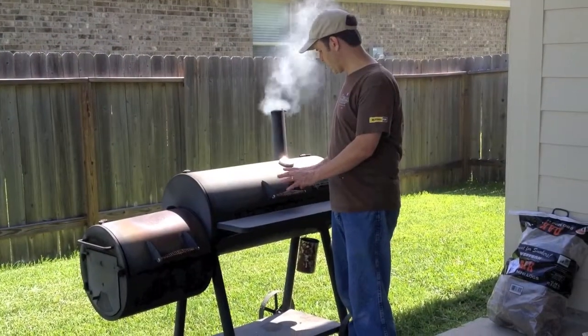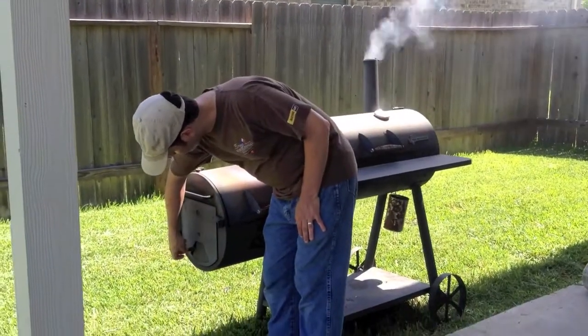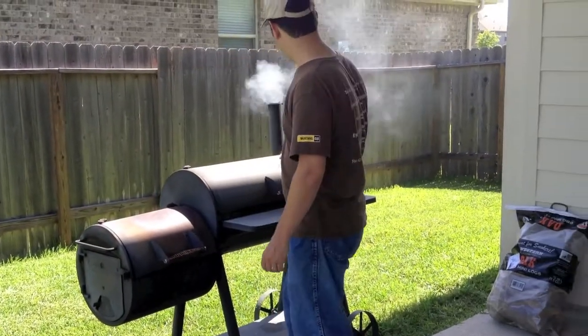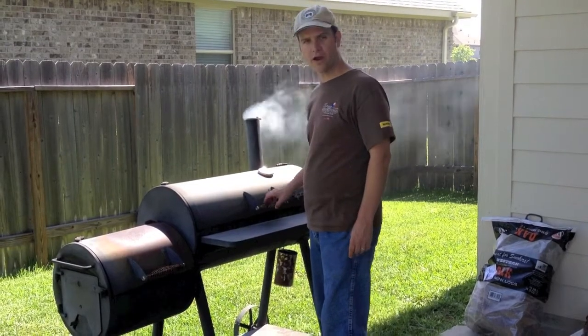Once we get the brisket in there, we need to open up the damper just a little bit — just want to give it a little bit of air. It's got to have a little bit of air, otherwise it's going to get just too smoky and it's going to kill the fire completely.